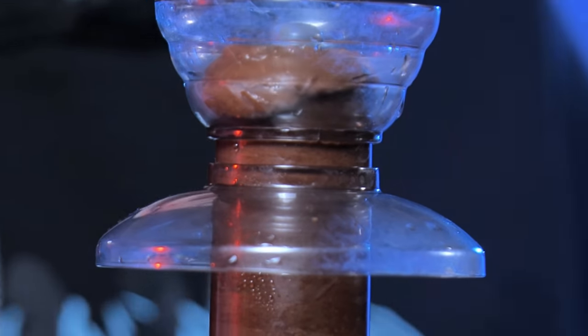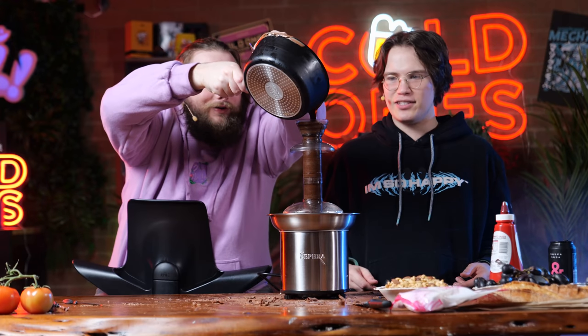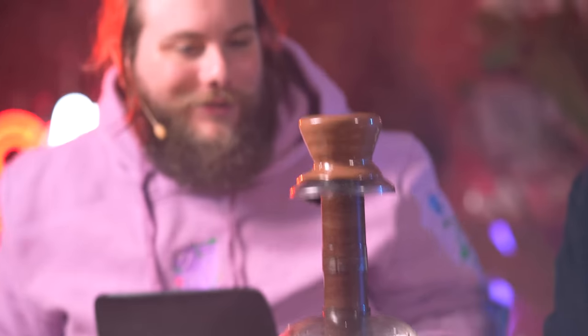Oh no, it's clumping again. I'm gonna add some up the top — no, no, it specifically says don't do that. All in the basin. It's getting there, it's cooking. Looks good. It looks so good. It kind of sucks.